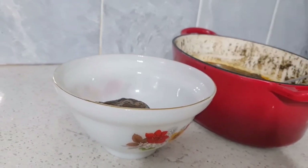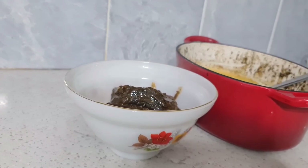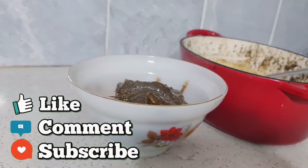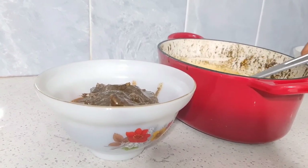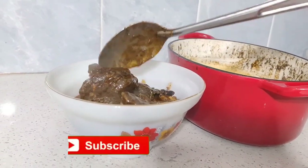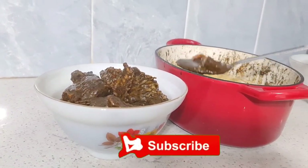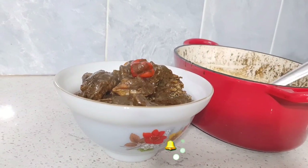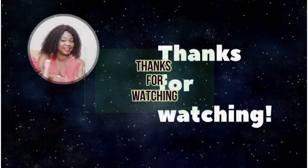If you are hungry, you can join me and let's dig in! This is where we come to the end of the video. Thank you so much for watching. Please do not forget to like, comment, and subscribe. Tell me in the comment section how you prepare your own Mbongo Chubby. Until next time, when I come again with another delicious recipe — stay healthy, stay safe, and bye-bye!